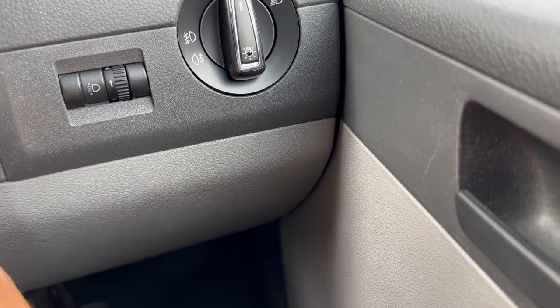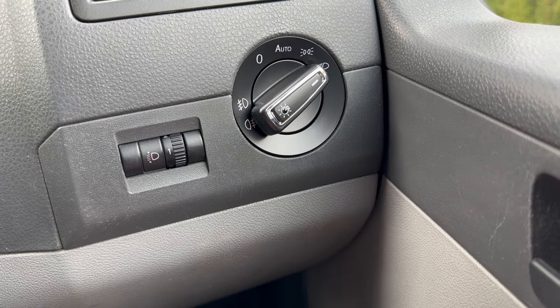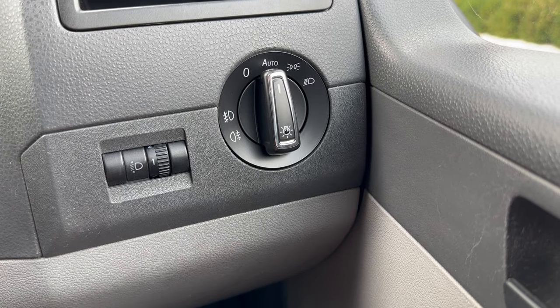I think what you do, from what I remember, is you turn the ignition on here. You tell it what you want it to do, like that. And then you put it back to auto. And that is it.